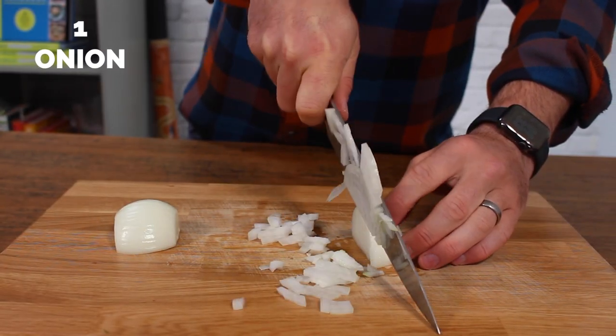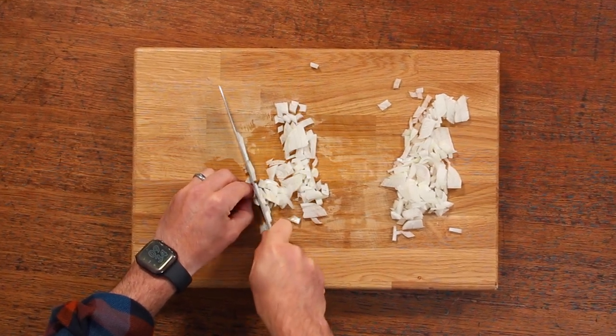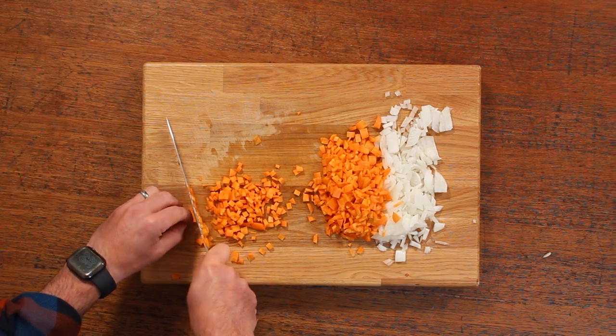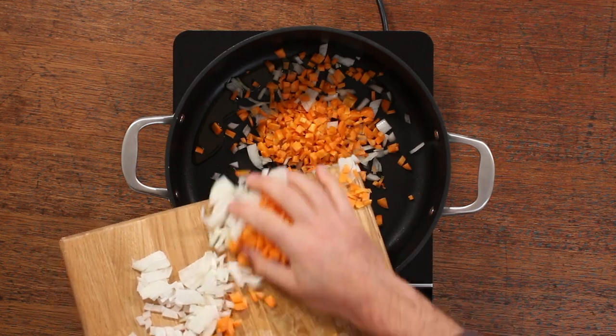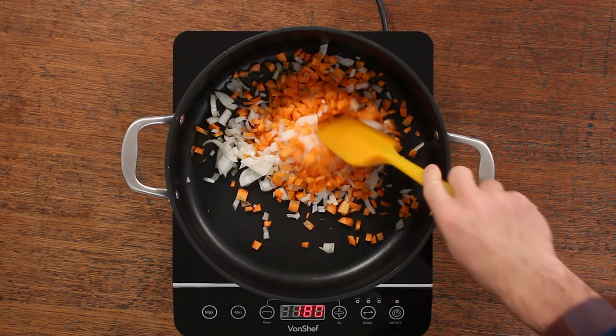Chopping boards out, knives nicely sharpened, and then you're going to get to work on one onion and two carrots. You can peel your carrots or not, just make sure you give them a good scrub first. Then heat some oil in a large pan and fry those onions and carrots on a medium heat for about five to ten minutes.